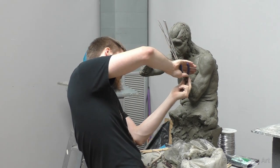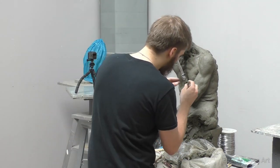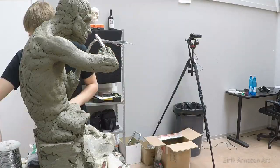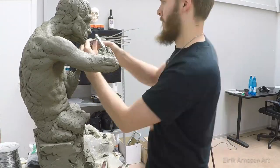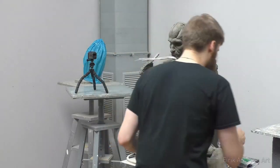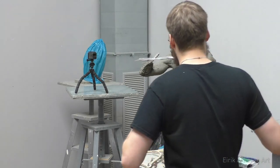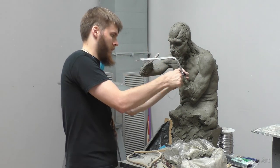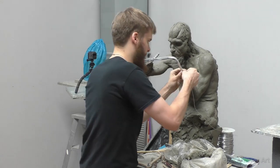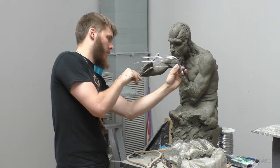Hands are notoriously difficult to manage in water-based clay, and I really don't like sculpting them separately out of oil-based clay, so wrapping wire is really necessary. The hands seem to always be too wet or too dry, and you have a very short window where the clay is perfect in which to sculpt the hands and the fingers. Of course you can spray them again, but then they'll become really wet and soaked with water and you have to wait until they dry enough to sculpt on again with any control.